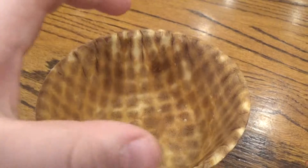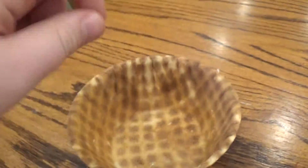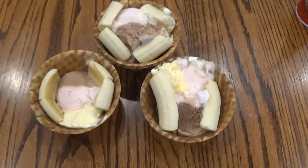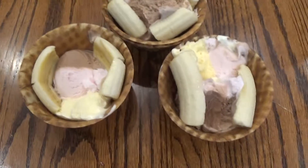We haven't done that part yet, but we're gonna put the ice cream in the bowl, and then put the banana on the side, whipped cream, syrup, cherries, whatever you like. This is step two. These two items are needed: banana and ice cream.